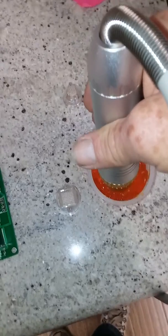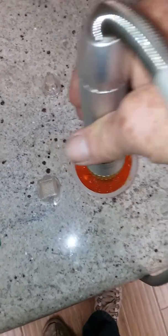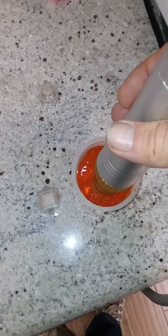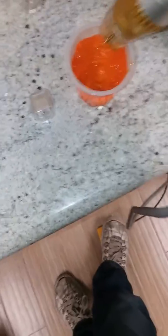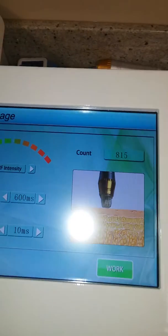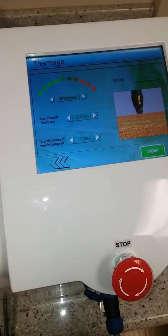Creating immense heat with RF and poking the jello with 81 needles, melting the cold jello — there's the crater it left. Anyways, this device is used for cosmetic surgeries.